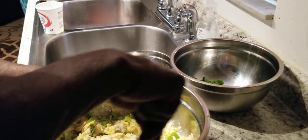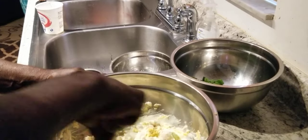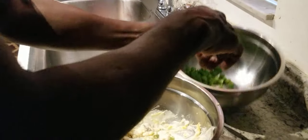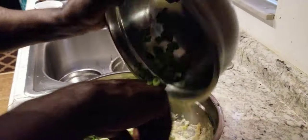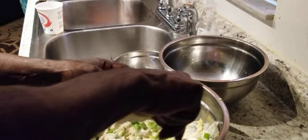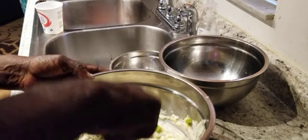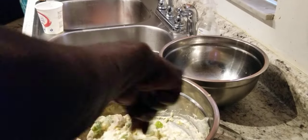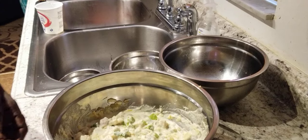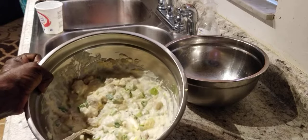You don't have to use what I'm using — you don't have to use green onions. Go ahead and put all of them in there. Now we're getting ready to stuff our shells. Stay tuned — that's what we got going on right here, that's what it looks like.